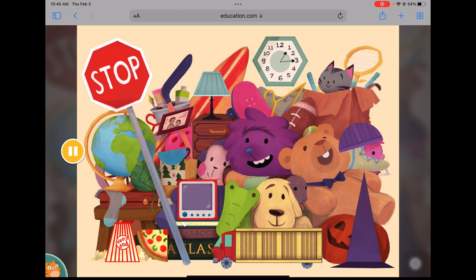This closet is a big mess. Can you find all the shapes hiding inside? Find the rectangle. Find the parallelogram. Find the octagon. Find the two half circles. One. Two.